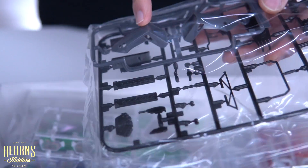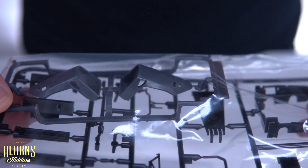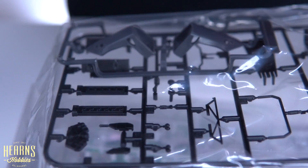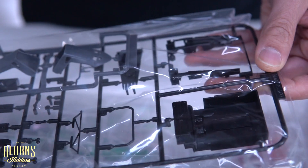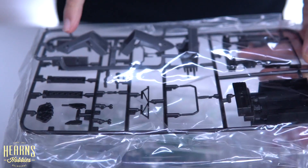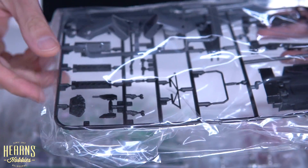Here we've got the seats, which are moulded in a darker grey — makes it a little bit easier even if you don't want to paint. And then the interior — you've got the engine bay here with the top section. This fits just underneath the bodywork, and you've got the engine block that fits inside, along with the cam covers there for the V12.